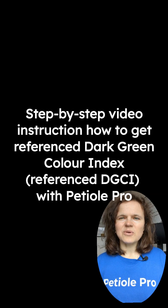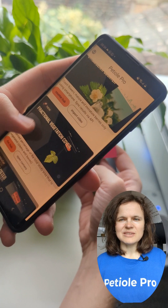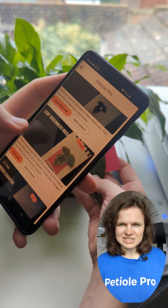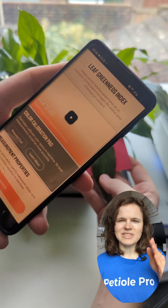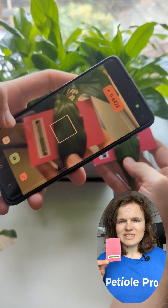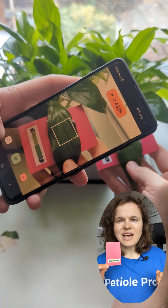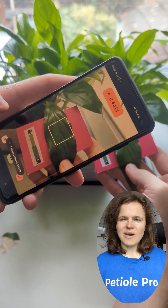Now let's see how to measure referenced DGCI chlorophyll content with PTO PRO. Launch the mobile app and go to the DGCI Hub. Switch on the calibration button located on the left-hand side of the dashboard. Then place a leaf on the color calibration pad, ensuring that the markers and the green range values are visible, and adjust the white square over your leaf.